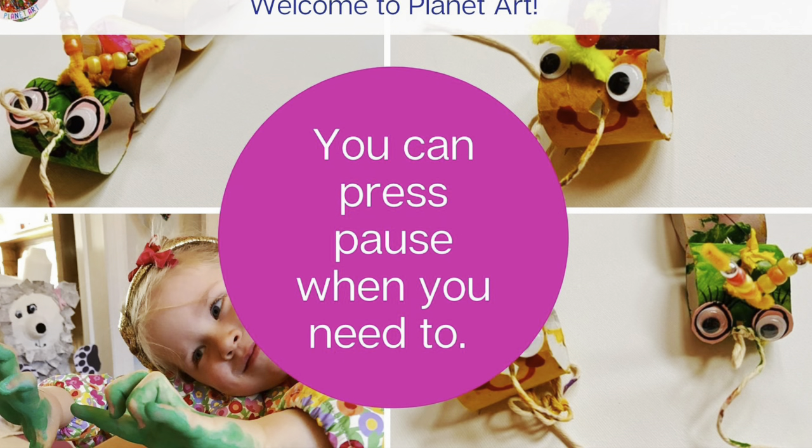We're Bounce Patrol! Astronauts, we travel the galaxy. Flying through outer space is where we love to be. We float inside our rocket ship.